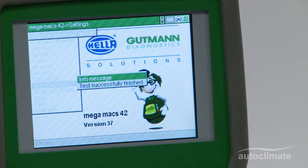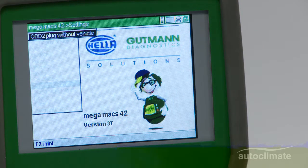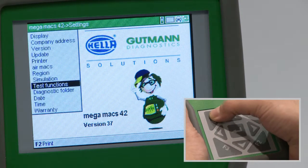Remove the OBD2 lead and the power supply from the Megamax 42. Press enter, then press escape to return to the main menu and switch off the Megamax 42.